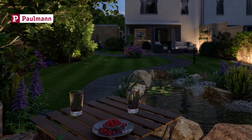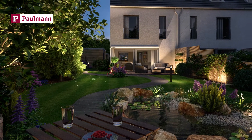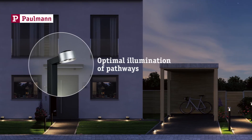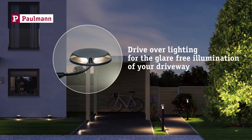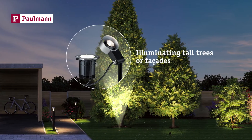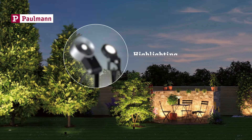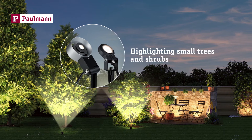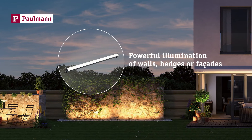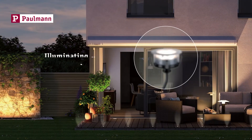This is the way to make your garden shine — Plug and Shine for feel-good lighting. For optimal illumination of paths. Drive-over luminaires for glare-free lighting of driveways. For illuminating tall trees or facades. For highlighting small trees and shrubs. For the uniform and powerful illumination of walls, hedges or facades. Or as flower bed or patio border lighting.